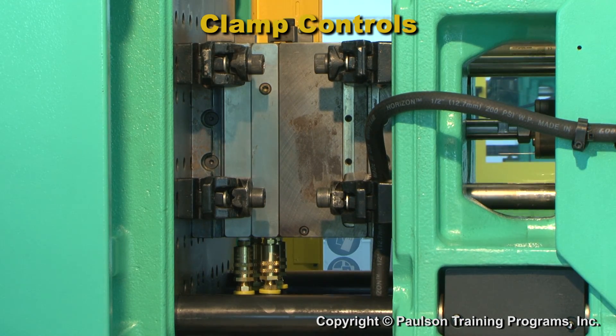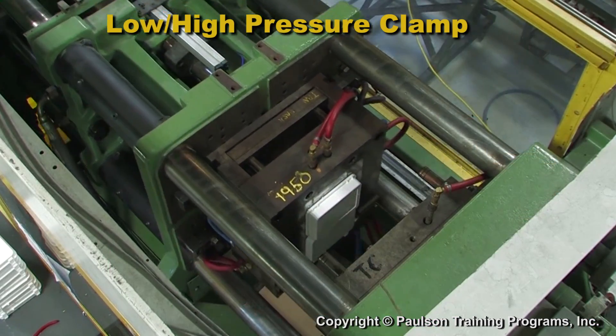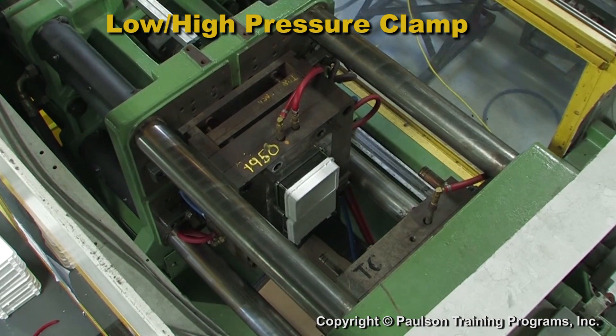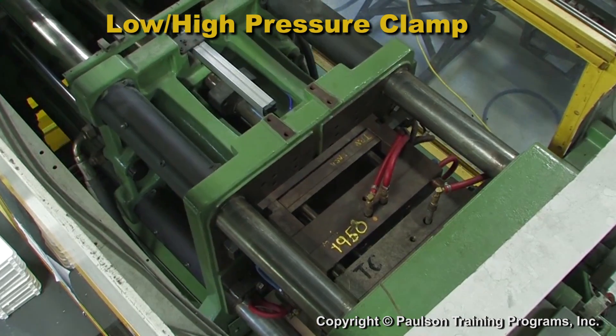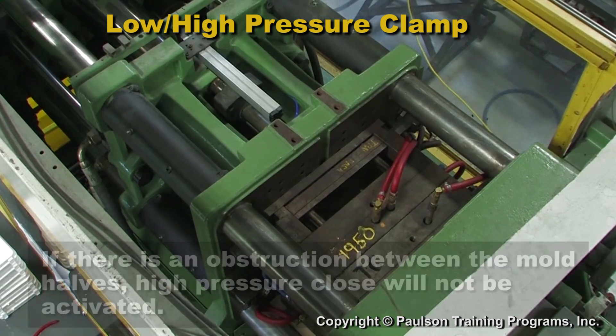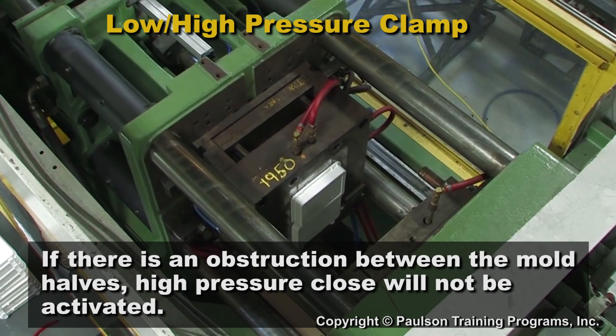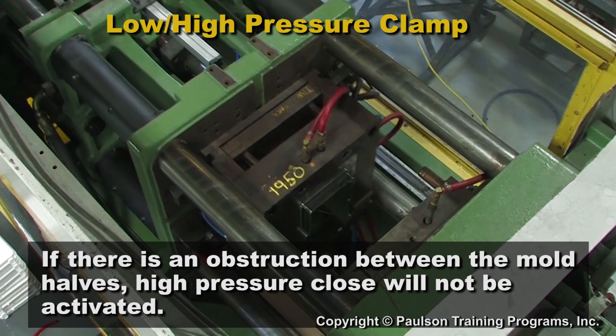This is particularly important on hydraulic clamp machines. The changeover from low pressure to high pressure clamping is also a control setting. The mold closes under low pressure. If the closing force increases — for example, if there is an obstruction between the mold halves — then the high pressure close will not be activated.